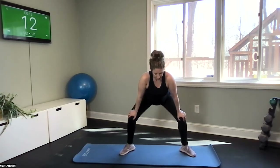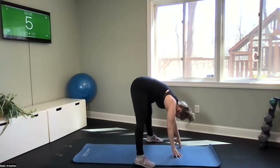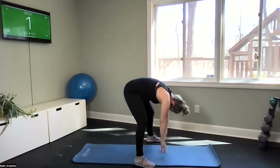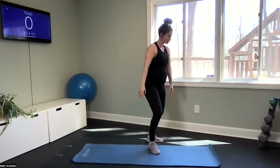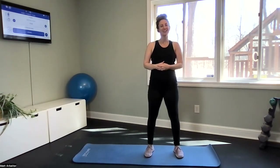Straighten your legs and hinge it forward — just another good hamstring stretch, holding it here. Now slightly bend your knees and slowly roll it up one vertebrae at a time, with the head the last to return. Roll your shoulders back, and you made it! Nice job today — thank you so much for joining for a quick movement break. This is for Wellness Week, sponsored by the Employee Club Wellness Committee. Thanks everyone.